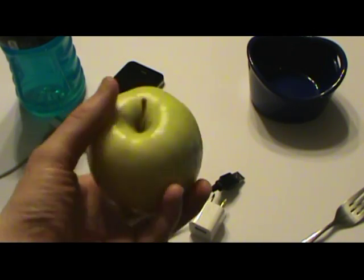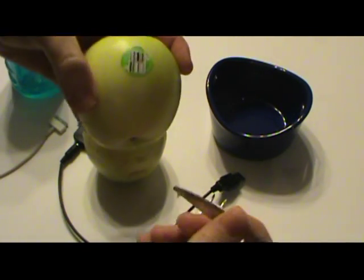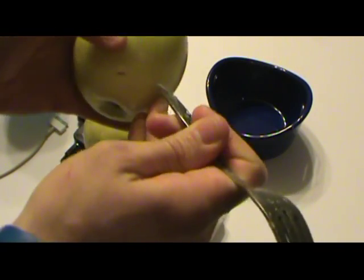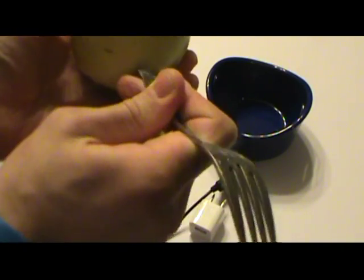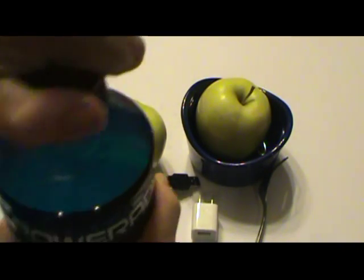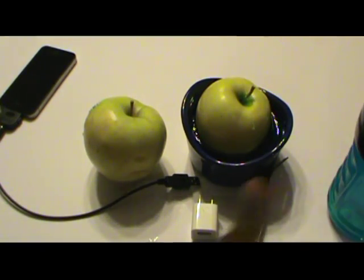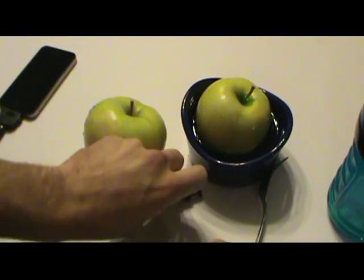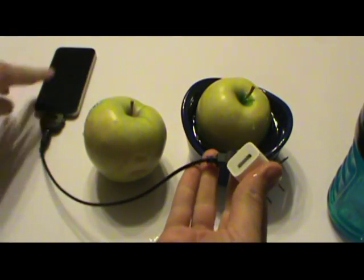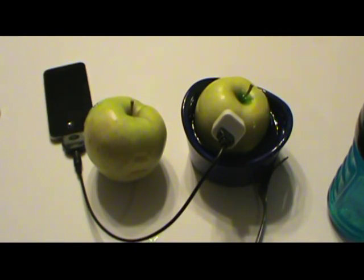I have a brand new golden delicious apple from the store, my bowl, and the Powerade. I'm going to poke holes inside the apple so it will draw the electrolytes up into it, causing a chemical reaction, and see if this makes a difference. I'll fill it up, move my electronics so I don't ruin them, and then try it with the USB block first — phone, no cheating, plug it in.